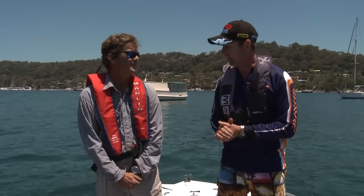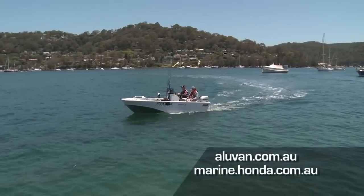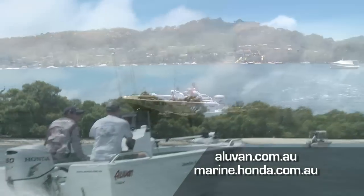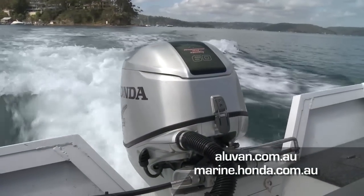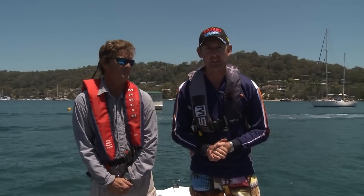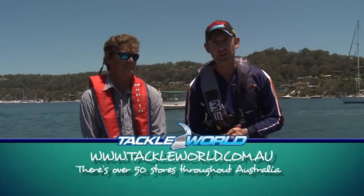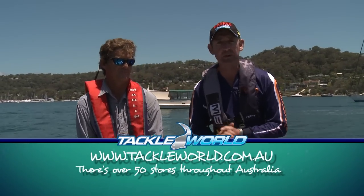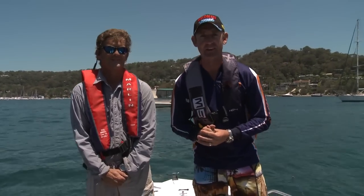Alavan boats - they're a great range, jump on the website. Also Honda engines, quiet as a mouse and they'll save you money in fuel - I used about five bucks worth of fuel today. If you want to find out about the gear we used on today's show, run into your local Tackle World store - there's 50 around Australia. Go to tackleworld.com.au. Till next week, I'm Dave Buttfield with Pete LeBlanc - you're watching Hooked on Tackle World and I'll see you somewhere around Australia.